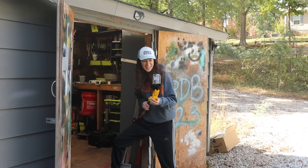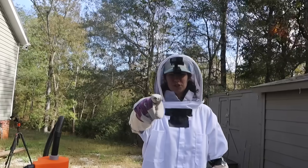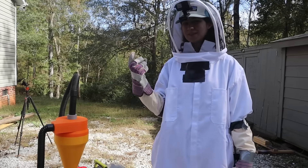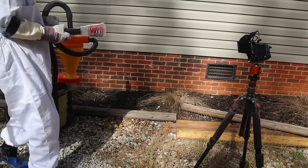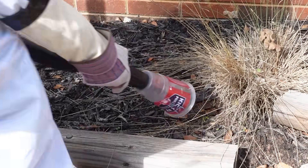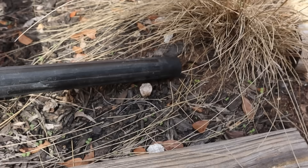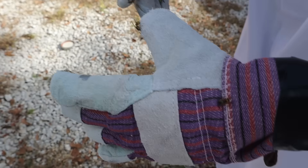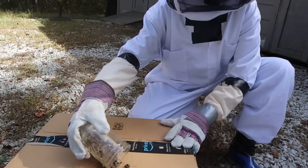So we donned our 50 layers of clothing and beekeeping suits. At first things were honestly pretty chill. Mission objective: suck up all the yellow jackets into this jar, then transfer the jar to the launcher. They're all coming out! I know. Holy crap! The vacuum method was working well, but it didn't take long for the yellow jackets to start asserting their dominance. They're trying so hard to sting you, bro. They're not happy.